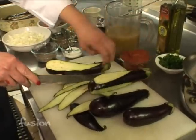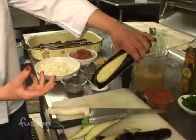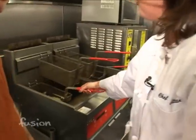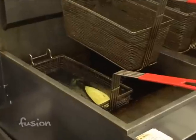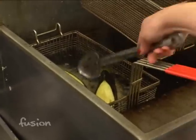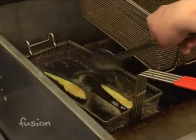You give them a cut in the fat side of the eggplant so they cook faster. Then it's time to deep fry them. It takes maybe eight minutes to deep fry them, and they will be ready to stuff after that. You want to turn them over so they can be ready on all sides.